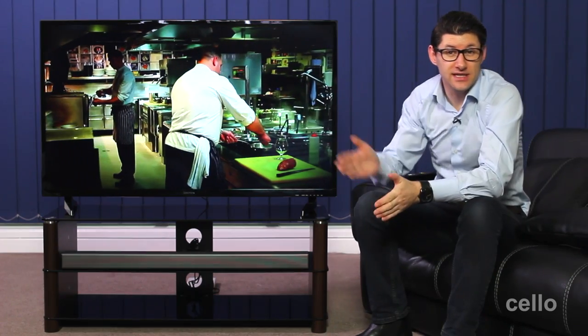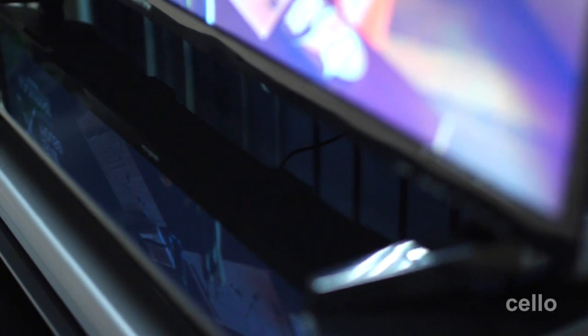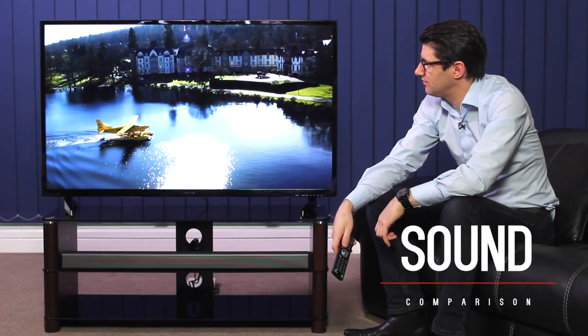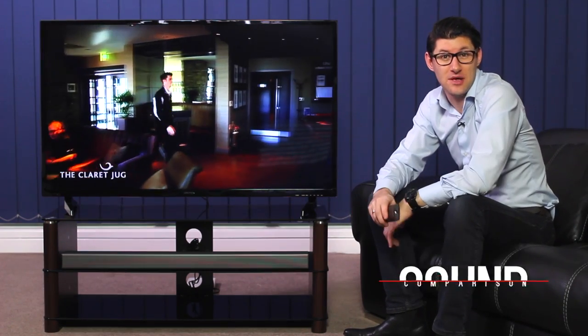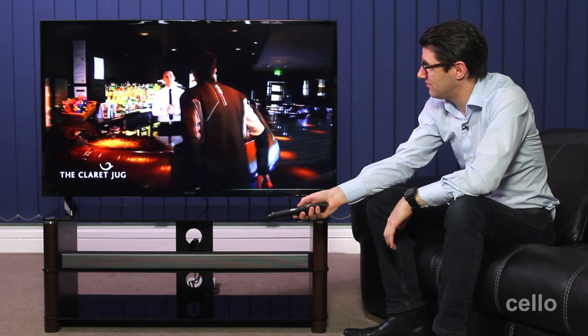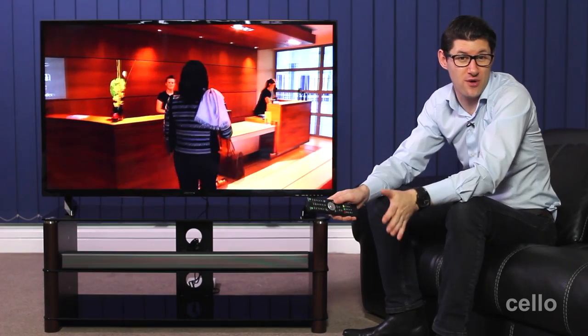Modern LED TVs like this one have a much smaller and slimmer chassis, which means the sound output is diminished compared to a traditional large chassis television. For this reason, a soundbar is a recommended and logical add-on. I think you'll agree that without the soundbar the sound is good, but with it, it's much more of an immersive experience delivering greater volume and depth.